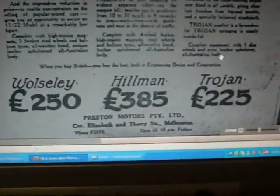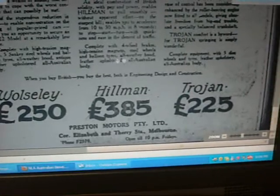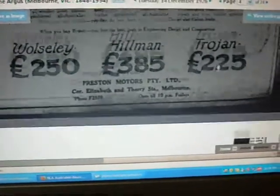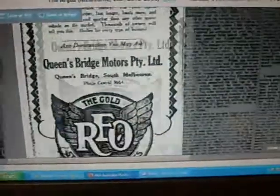Look at those low prices! Complete with high-tension magneto, balloon tyres, all-weather hood, all-Australian body — it's a Hillman. Definitely got to get onto this website one day.